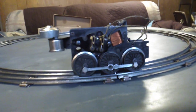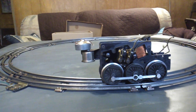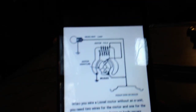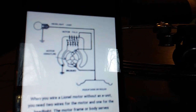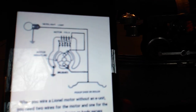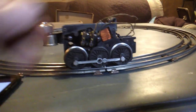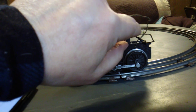Similar to when you bypass a Marx E-Unit, just a little bit different wiring. I have the schematic here — I'll bring it over so you can see it. There is the schematic. What you do is you're going to take the brush — the field coil is tied in to the four finger contact in the E-Unit and also to the motor coil. You're going to disconnect both those wires from the E-Unit and splice them together, which I have done. This back brush is spliced to the motor coil.